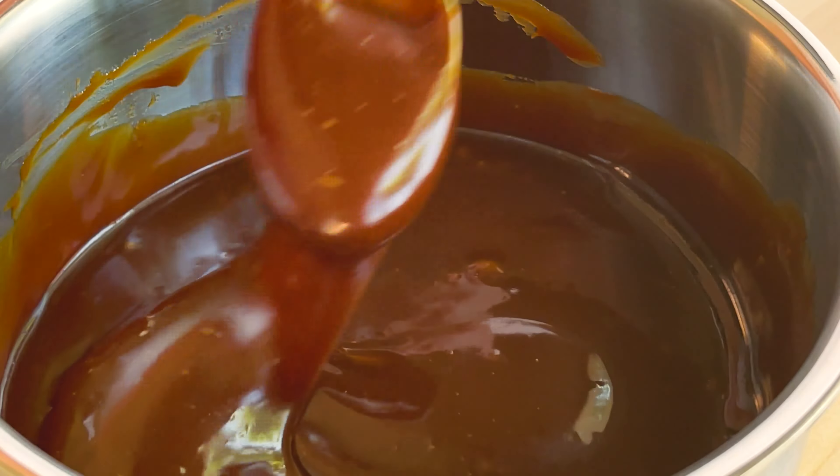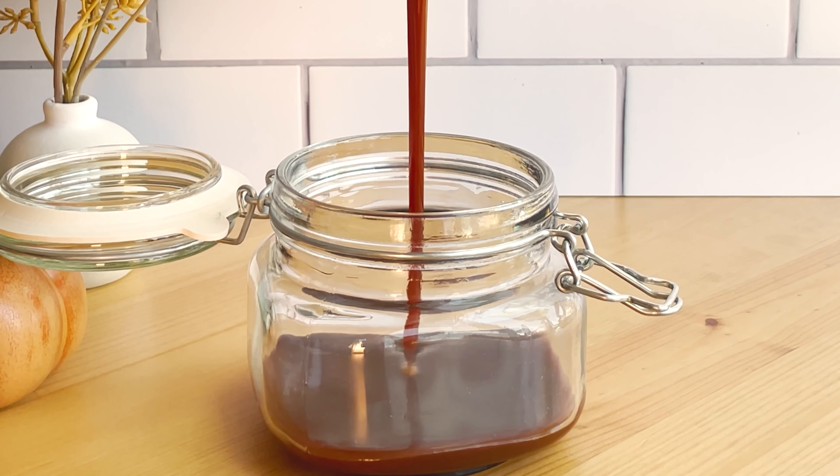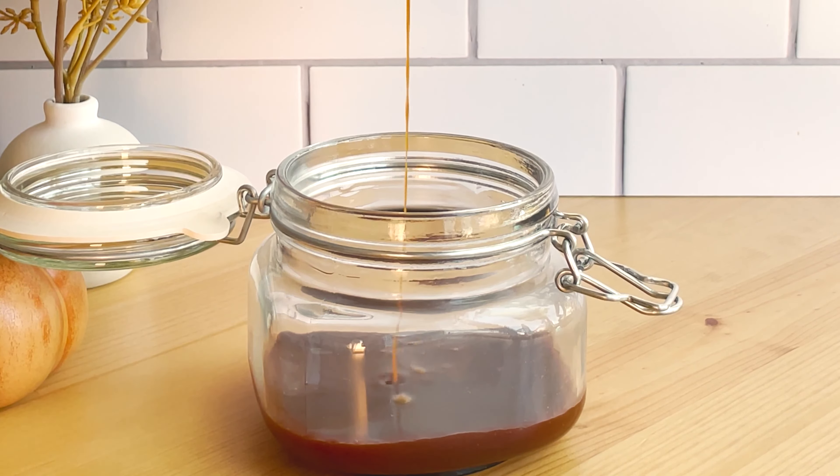This will thicken as it cools, so I let it cool for about 10 minutes in the pan and then poured it into a storage container — I'm using a cute mason jar with a clasp lid. The caramel will need to be stored in the refrigerator and it can last up to seven days.